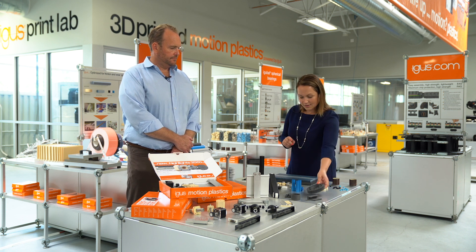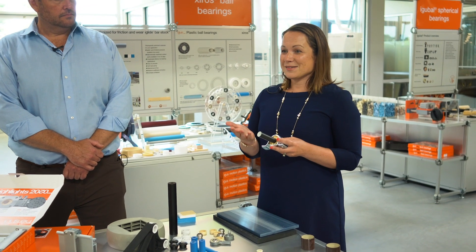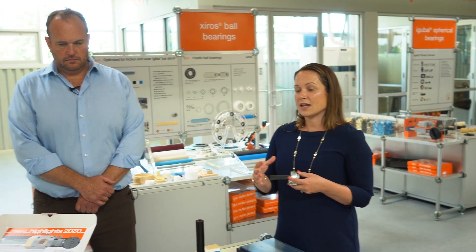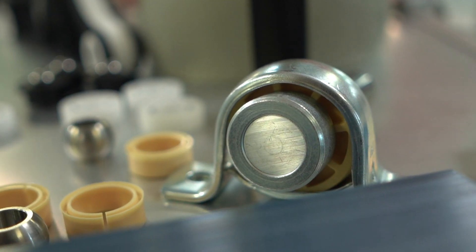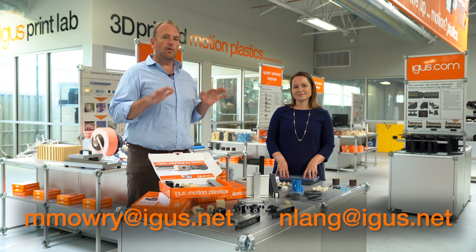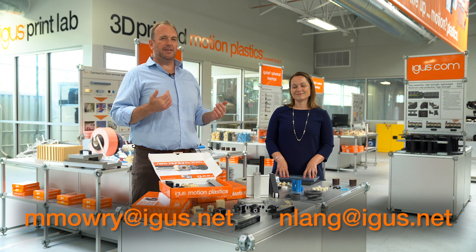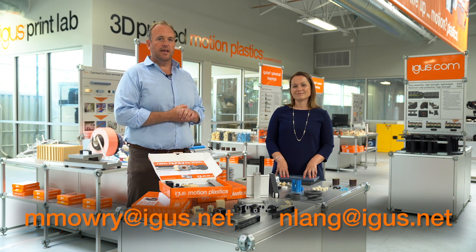From our IGU ball line, we offer the same advantages as all of our plastic bearings — corrosion resistant, self-lubricating, and maintenance-free plastic balls that can be used in any type of metal housing or component. Those are also available from stock, offering the same iGlide advantages but for use in combination with metal components. For more information on these products and more, please click the links below. And if you're working on a project now and have application questions, please feel free to reach out to either one of us. Thanks for watching.